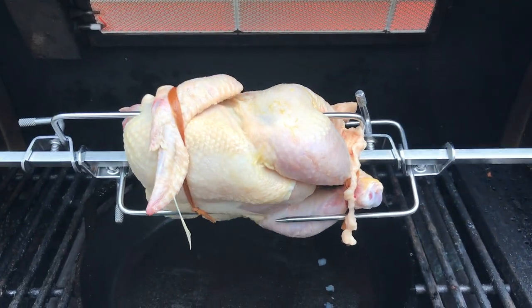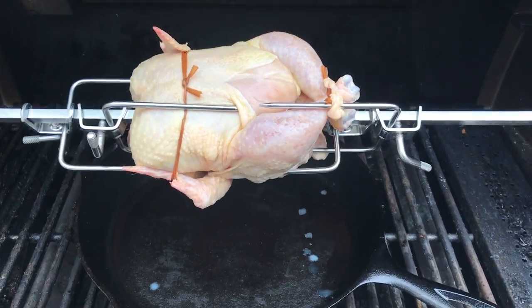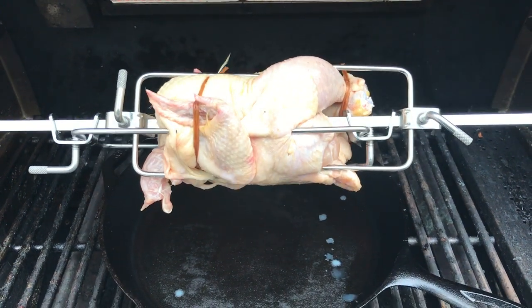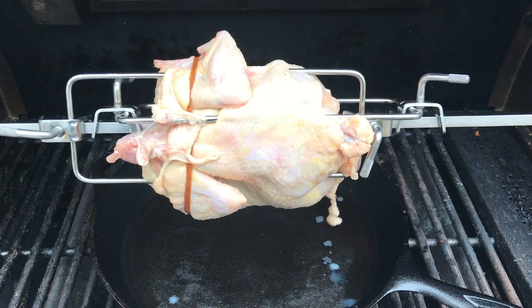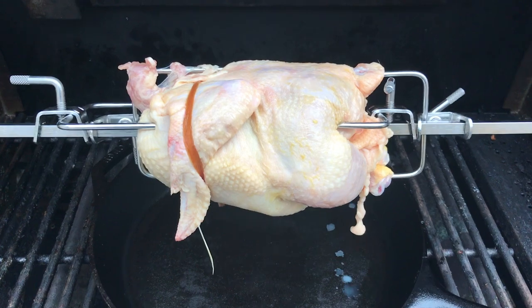Just look at that back infrared heat unit — we'll be cooking with gas here. This is going to take a couple of hours. We're going to want to measure 180 degrees Fahrenheit in the thickest part of the bird, and we'll show you where that is.